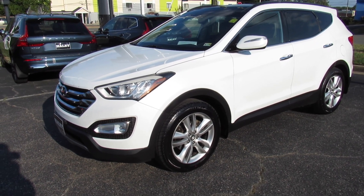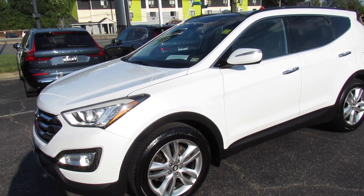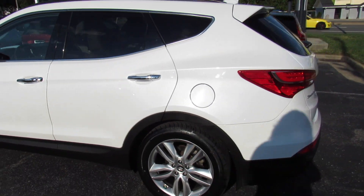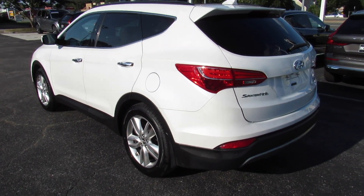Hey guys, it's me Jake from JakeMan21642. Today I've got a video for you of this very nice 2014 Hyundai Santa Fe Sport. This one is a very nicely loaded 2.0T model.